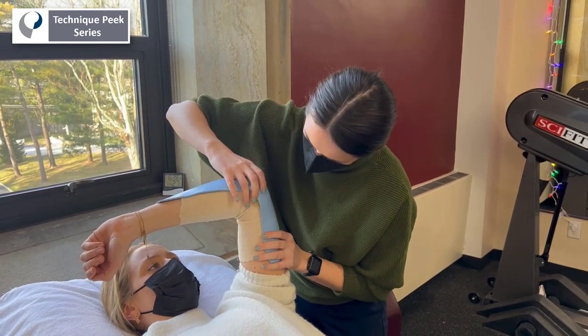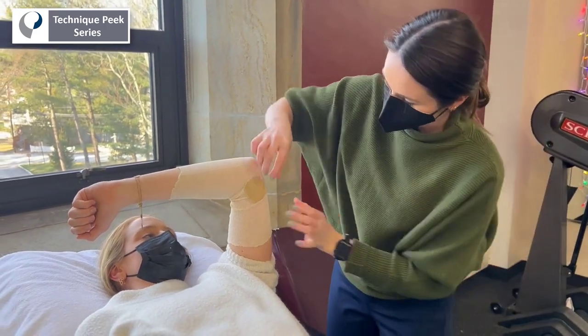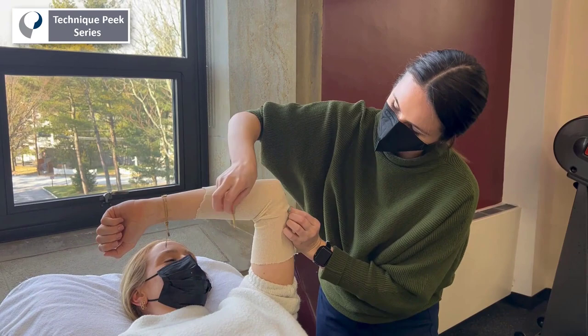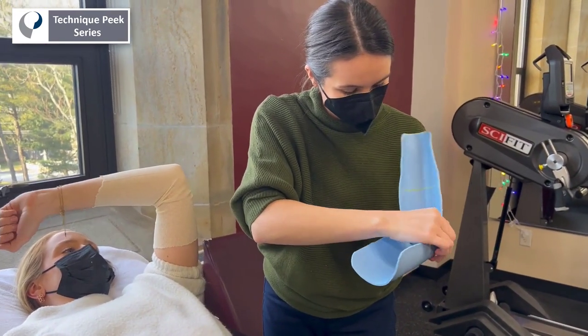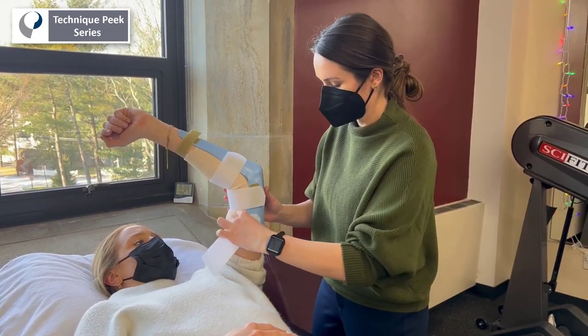Once hardened, remove the splint and repurpose the pads, transferring them to the inside of the splint at the medial and lateral epicondyles. Replace the splint and measure where your straps will go. You'll need two straps proximally and two straps distally for optimal security.